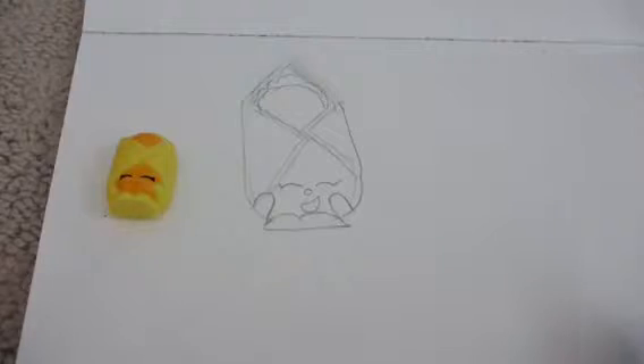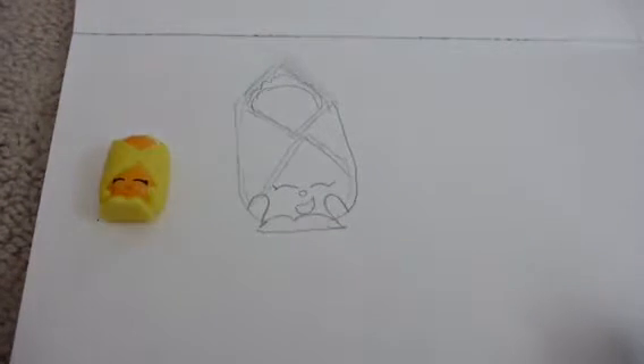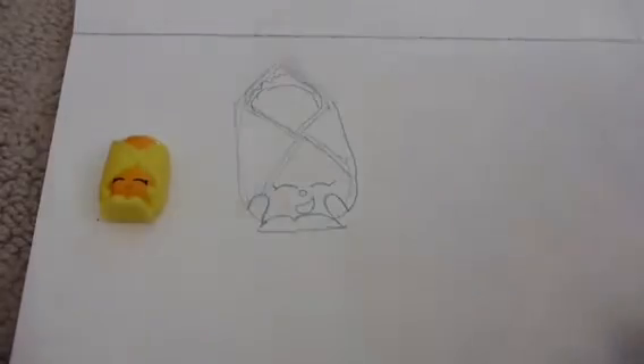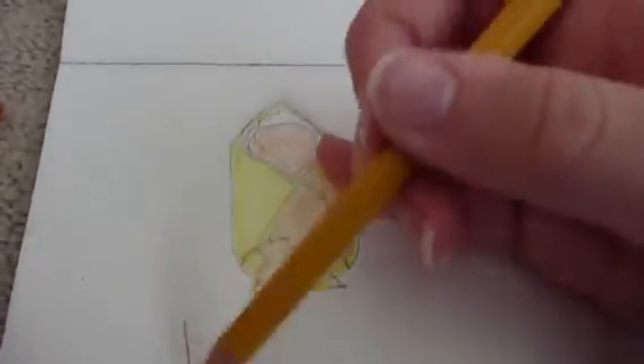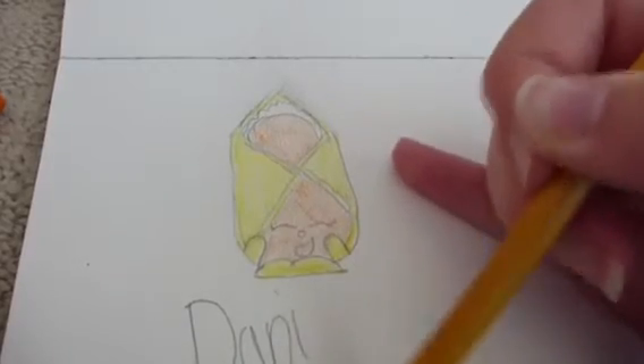Now it is time to color. You want to get yellow and orange — color this part orange and the rest yellow. And there you have it, there is Danni Danish.